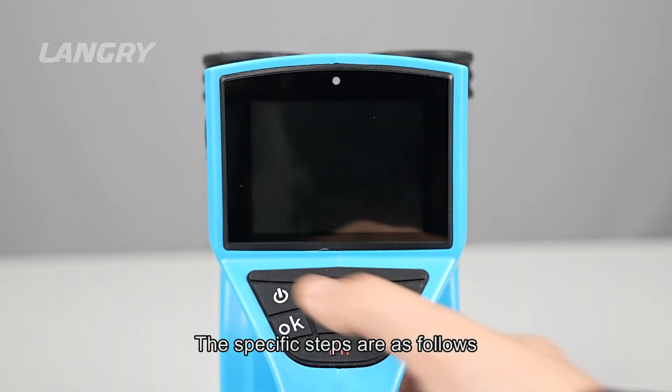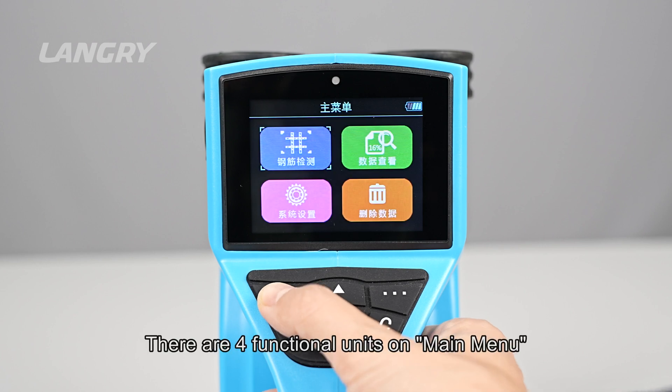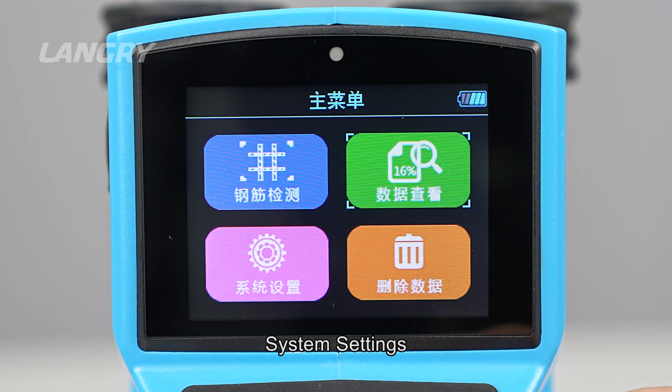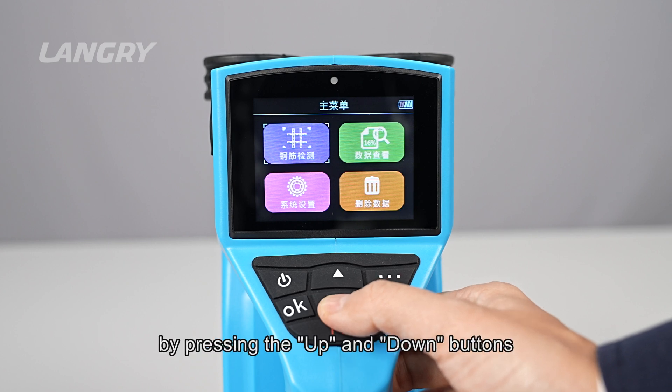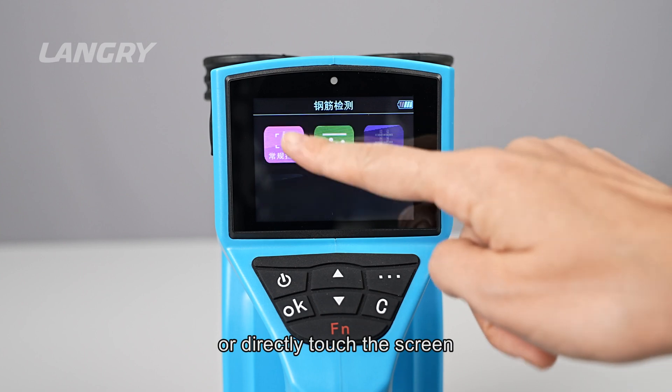The specific steps are as follows. Press the power button to start the machine. There are four functional units on the Main Menu: Rebar Detection, Data Viewing, System Settings, and Data Deletion. Select the corresponding icon by pressing the up and down buttons and click OK to enter, or directly touch the screen.